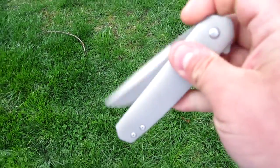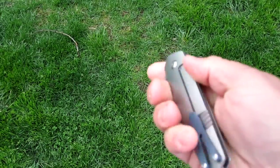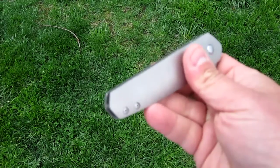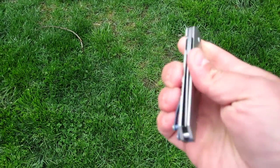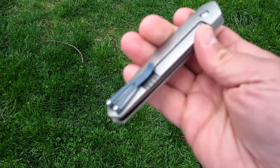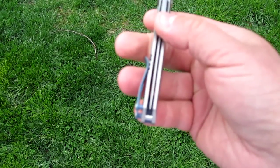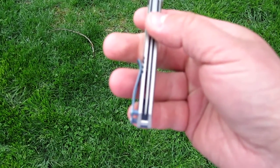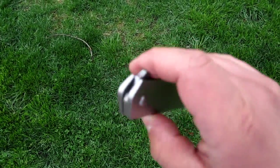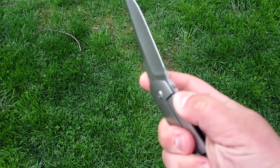I call Richard Rogers the apple of knife makers, and for good reason — just his attention to detail. Little nuances that you really have to look to see that he does with these knives. Just an incredible amount of work and engineering that goes into this knife. Just an amazing flipper.